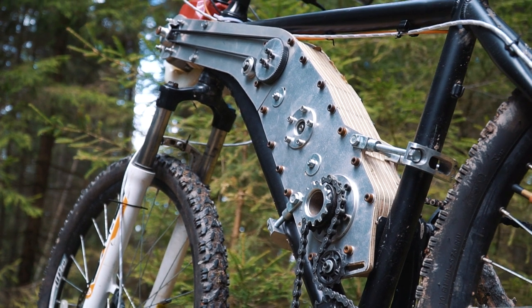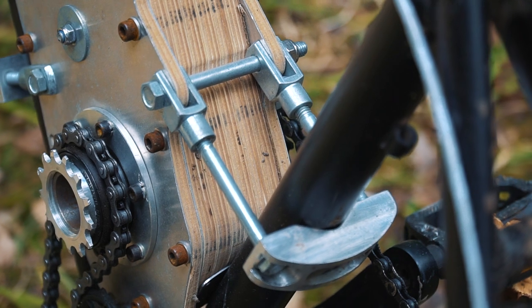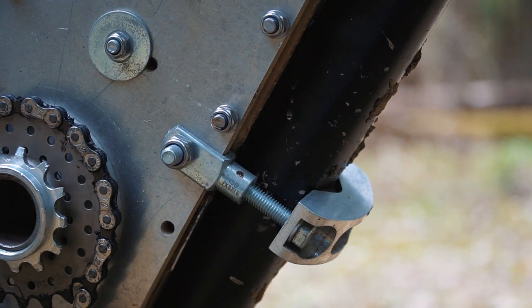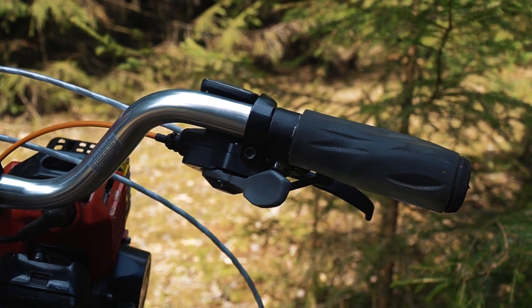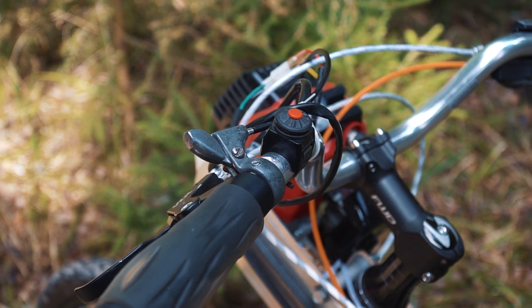The body of the kit is made of plywood, but I think it would be better to make it of something like carbon. There are two locks that fix the kit on the frame of the bike. To control the engine there is a throttle on the handlebar and a button to stop it. As I said, one of the features of this kit is its light weight — so let's weigh it.